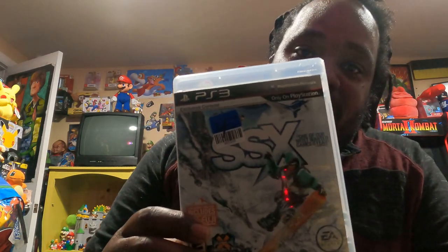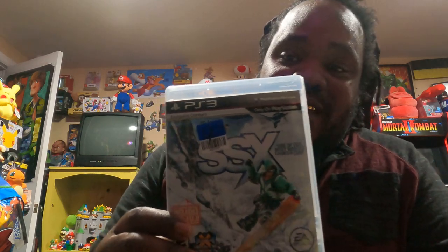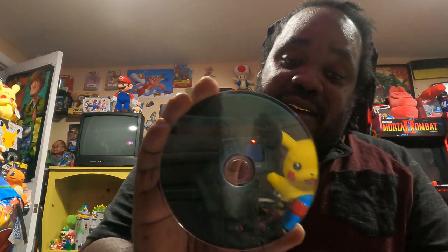Next I have a PS3 game — it's called SSX, another snowboarding game. I love snowboarding games, I don't know how much I can stress that. Here's the back. It's not complete with the manual, but I think I have an SSX manual in my room — that old one didn't have the disc, so I'll get the manual and put it in here. The disc is very clean, I don't have to do anything to it. That's SSX for the PS3.